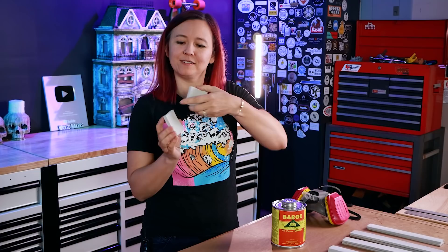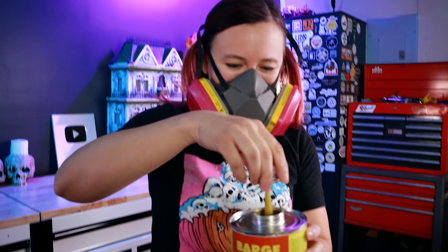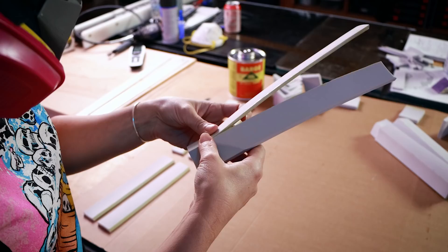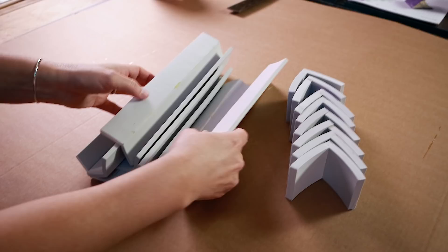To glue the foam together, we're going to use barge — a contact cement. You apply it to both sides, let it dry completely (about five minutes), stick it together and it bonds instantly. This stuff smells really, really bad, so make sure you use a respirator. If you mess up, you can use a blow dryer to heat it up and release the glue. We then glued the corner pieces on and we'll come back to trim the tops after the fact.